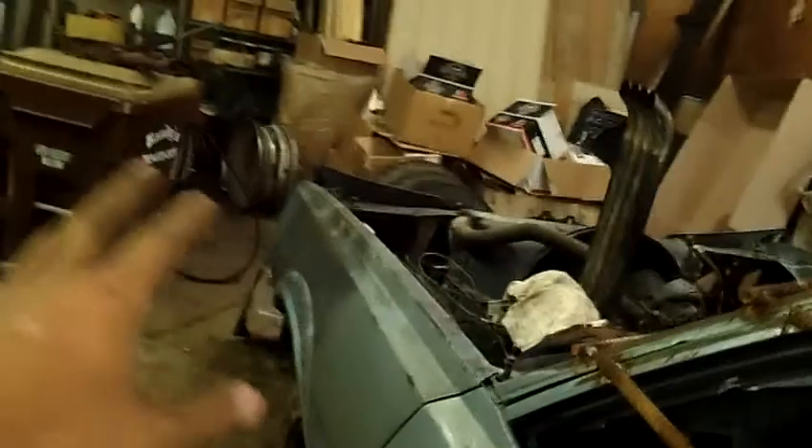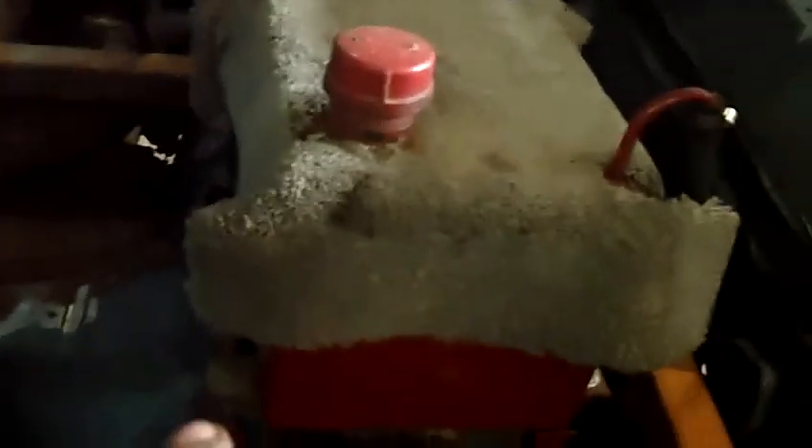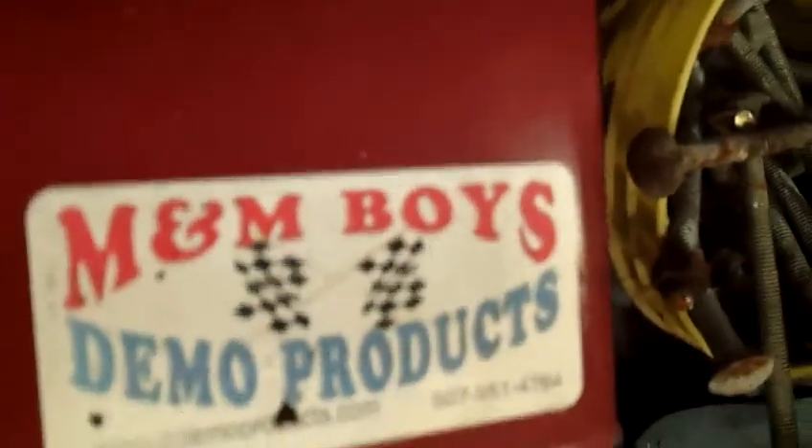Chains for the hood — I'll show you guys that. I already did a video on the cage. My gas tank is bolted in. It is an M&M Boys Demo Derby gas tank — I got this thing for like 50 bucks. The guy that sold it to me was retiring from derby, so I got it at a decent price.